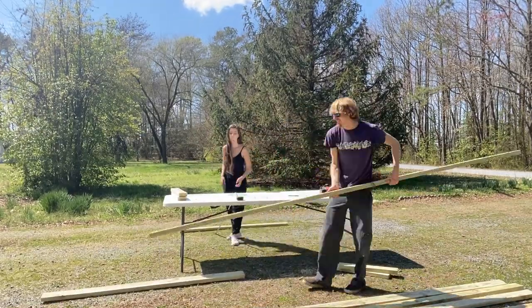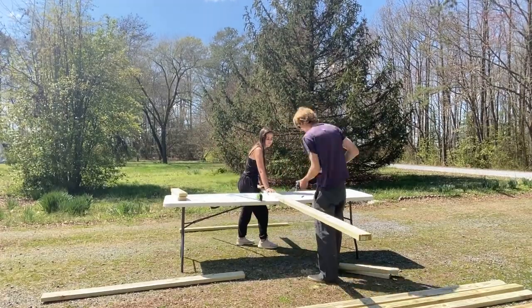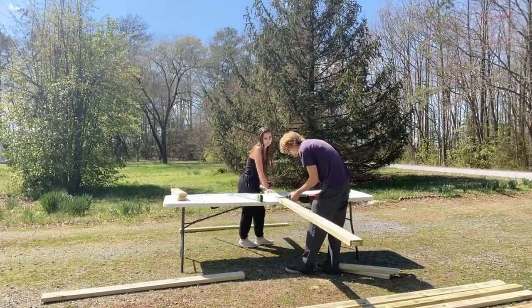So for this next part, my husband came out and he's going to help me finish the rest of the bench. We're using a sawzall and this is what we're going to use to cut.